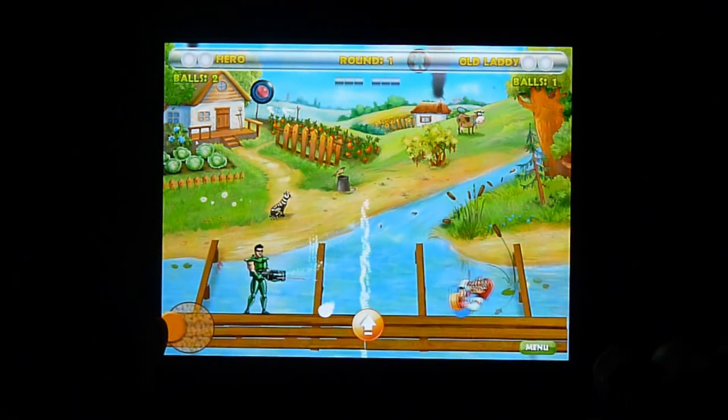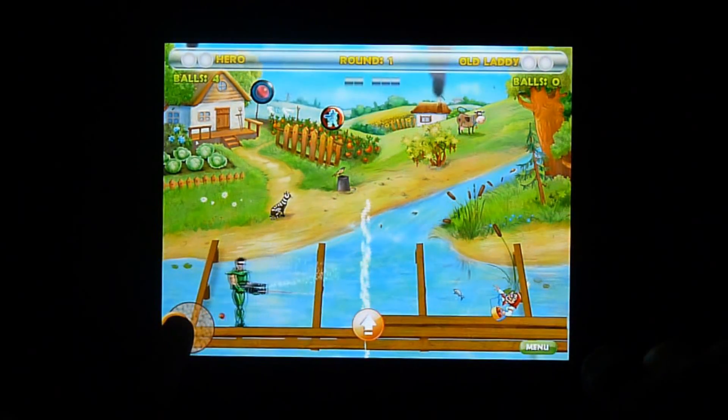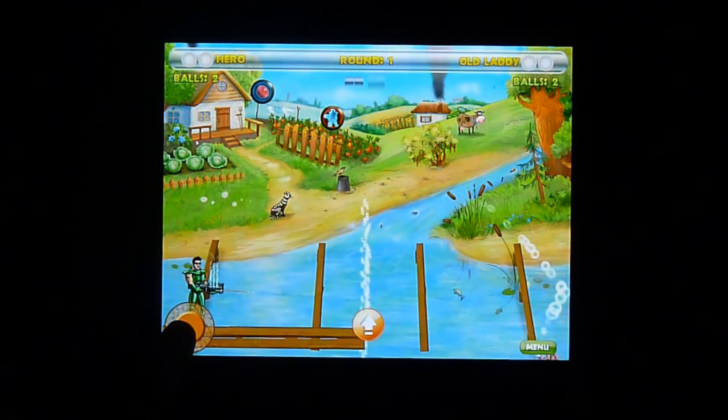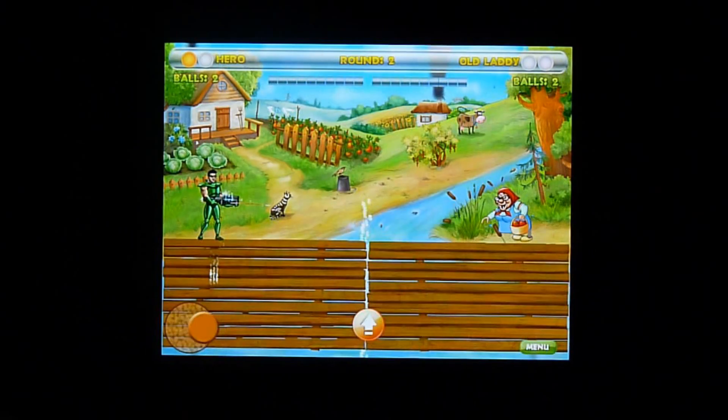You'll also get power-ups in the air that you can hit with an apple, which will do different things. You can make your opponent small, sometimes it will give you three balls, and sometimes it will give you a giant ball.